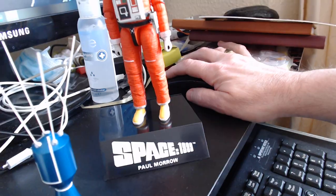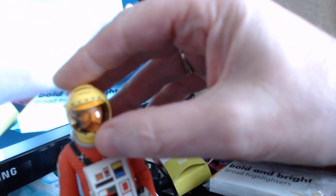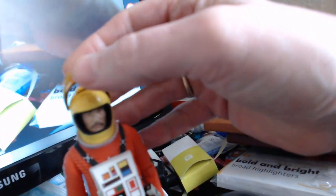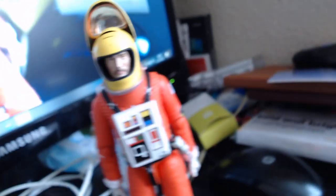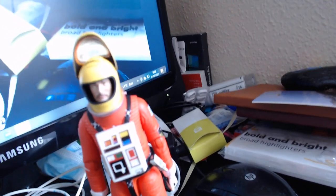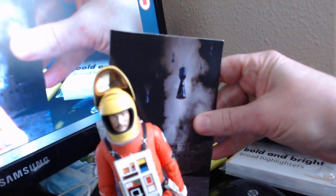I'll put his helmet on to give you a view. As you can see he's now got his space helmet on, and as always the visor comes up with no problems. You're getting a good lightness there — I'm quite happy with that.